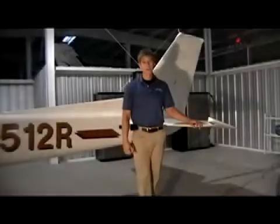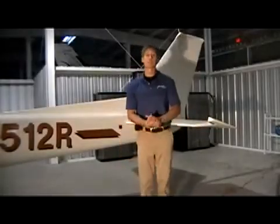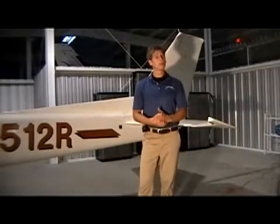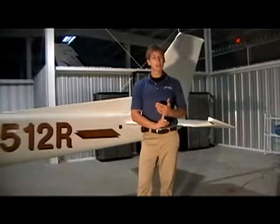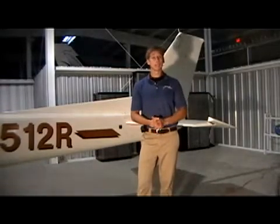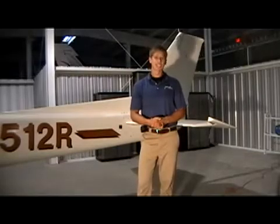Hello and welcome to M0A's video podcast, episode number 3: The Run-Up. Today we'll be going through a proper run-up procedure, learn how to clear a bad magneto, and see how to most effectively manage and read our instrumentation. Let's get to it.